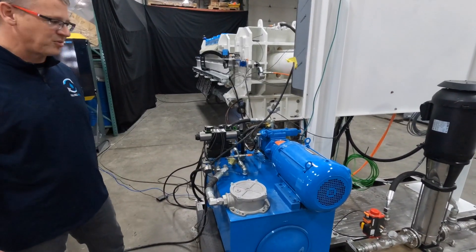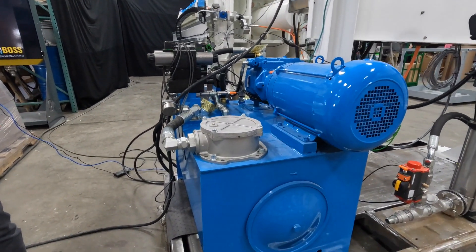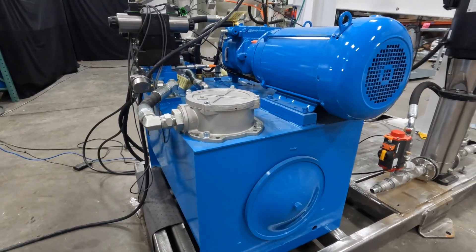We've got our hydraulic power system here that runs many of the functions on the press. As you can see, it's built very well and very reliable with easy-to-source components.